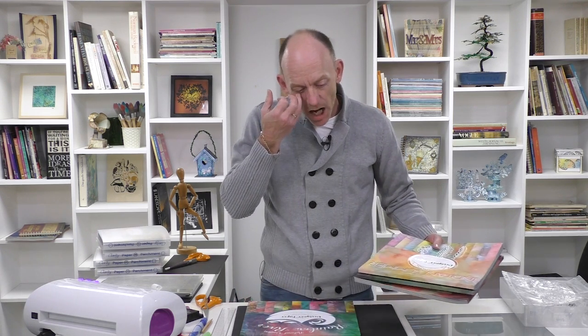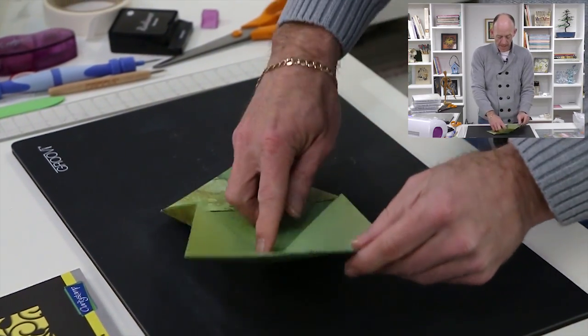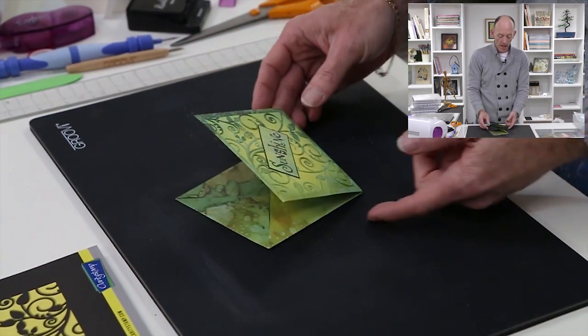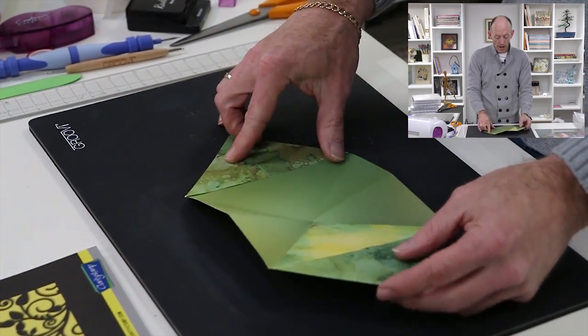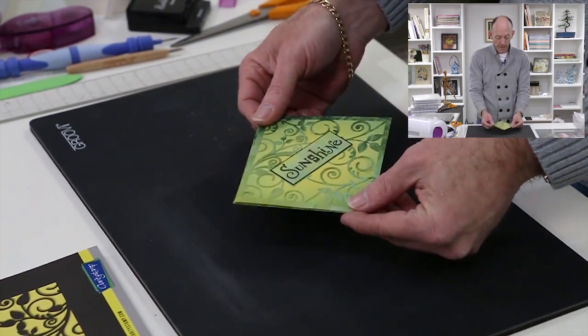So what am I going to show you today? It's a really old style of card that I made years ago, but when we brought out the 12 by 12s I thought these would be perfect for it. I call this a pop-up diamond card. It gives you that beautiful freestanding style card, but what I also love about it is that this could be the outside of your card, and when you open it you could have a party invite inside - and it folds down completely flat to go in the envelope.